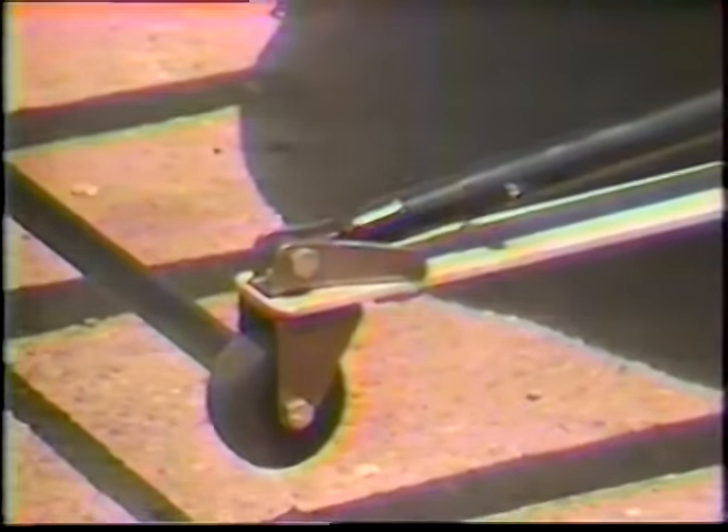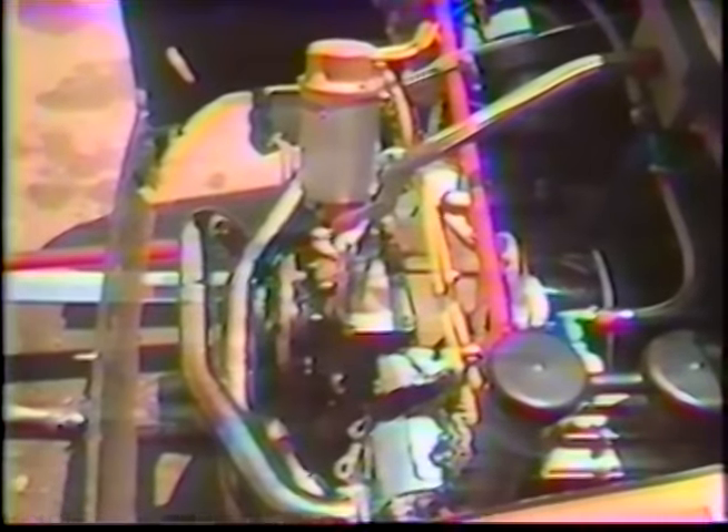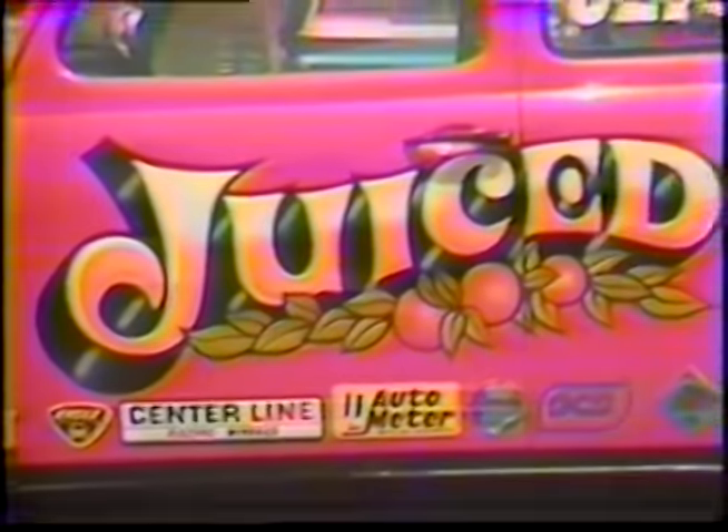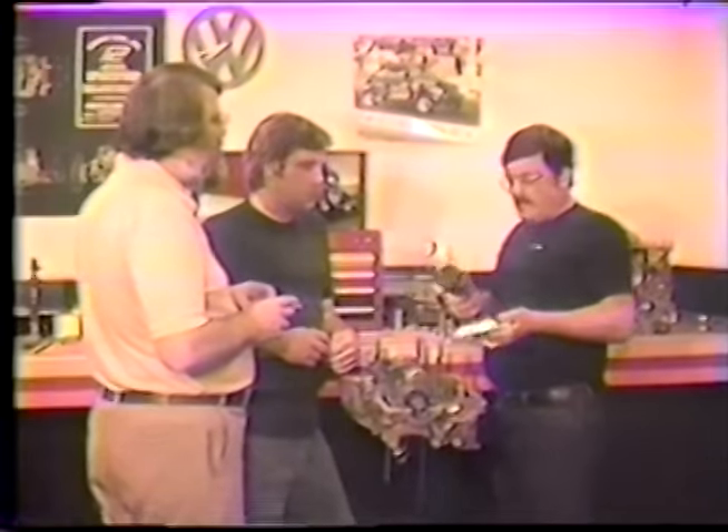Good morning. We're going to put the cam on, degree it, and then talk about putting the cam gear on the cam and degreeing the cam in relationship to the crank.